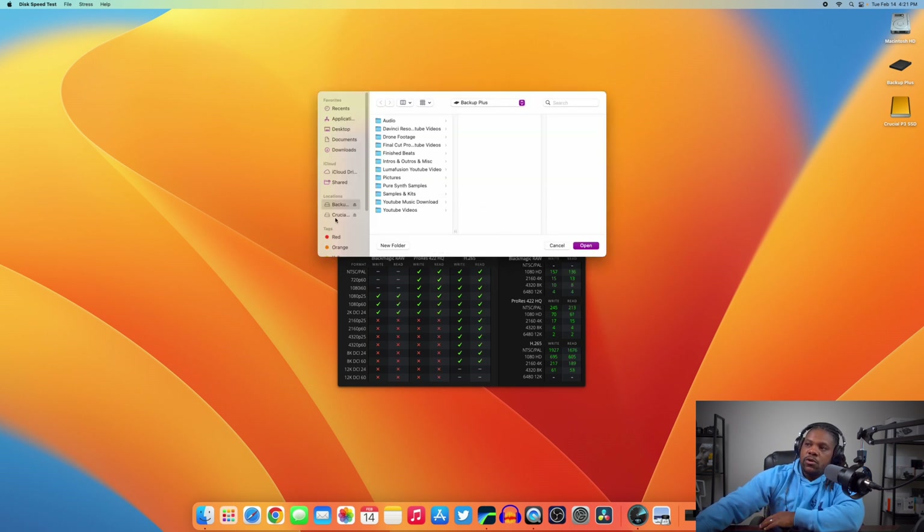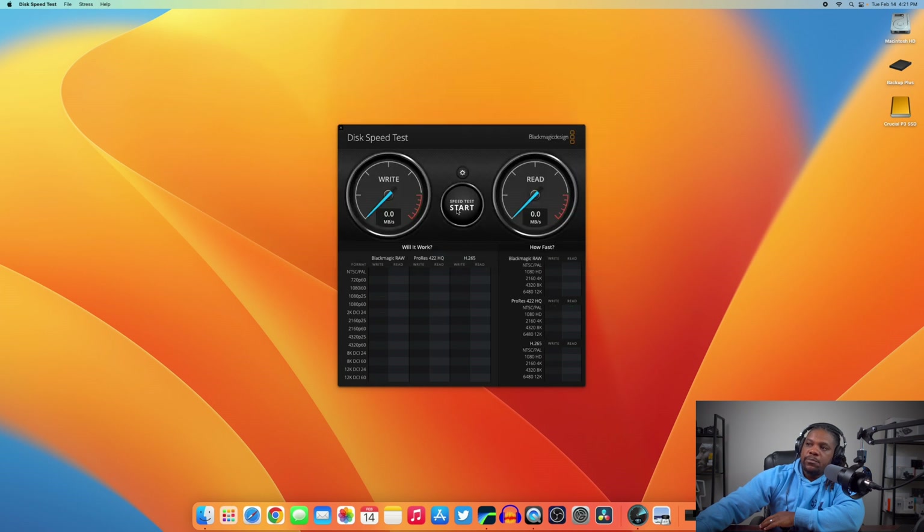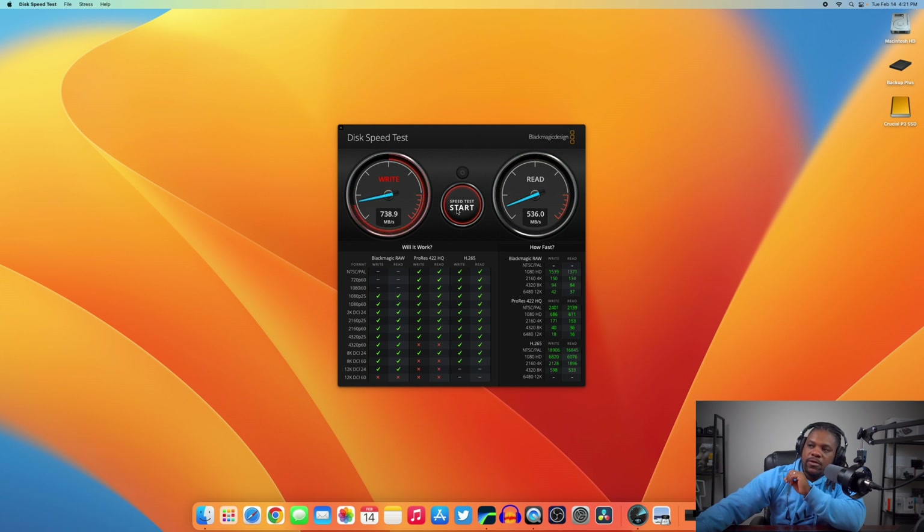Now let's select the Crucial P3 SSD and run the same test. On the first run we're hitting about 600 MB/s write and 535 MB/s read. Running it again: 736 MB/s write and 533 MB/s read. As you can see, it's a night-and-day difference compared to the hard drive.